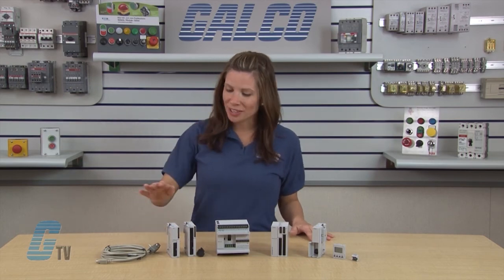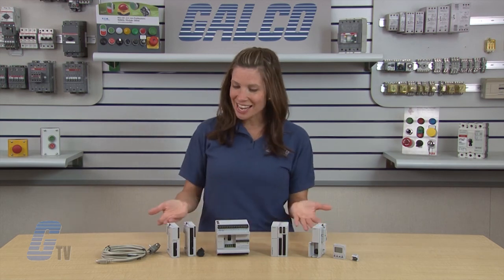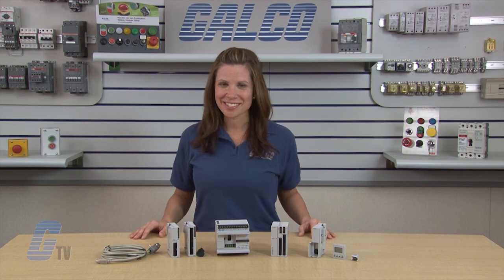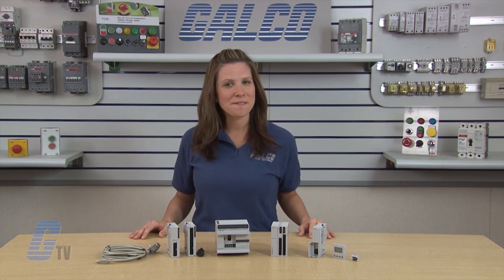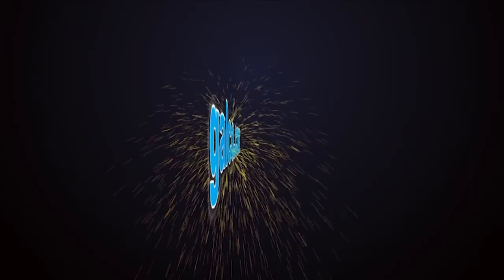Also available are expansion modules to increase the amount of input-output points. IDEX's MicroSmart Programmable Logic Controller, along with thousands of other products and services, are available at galco.com.